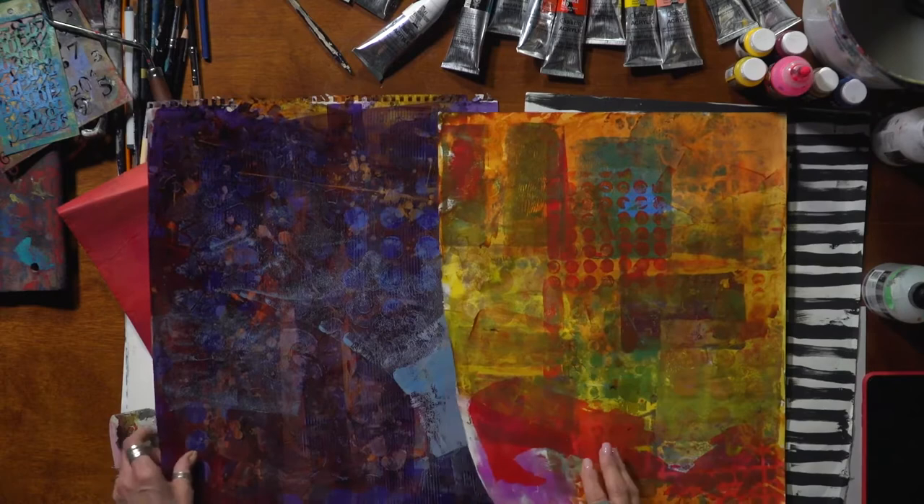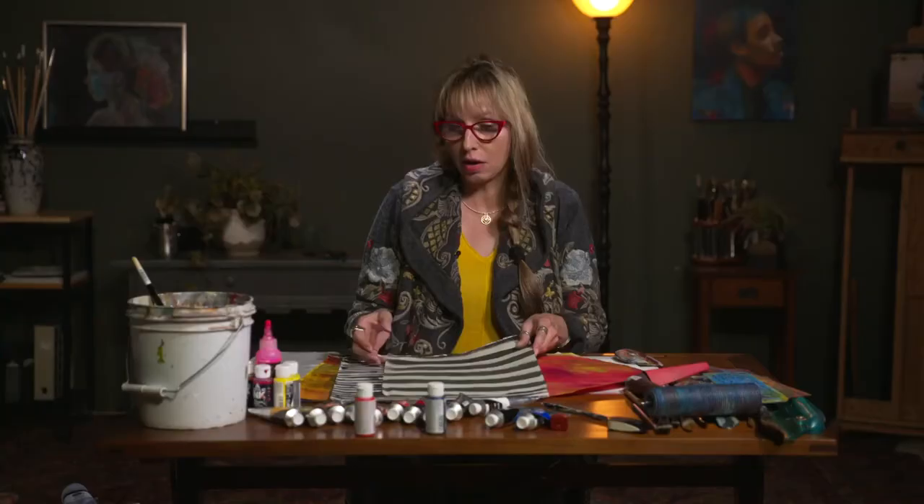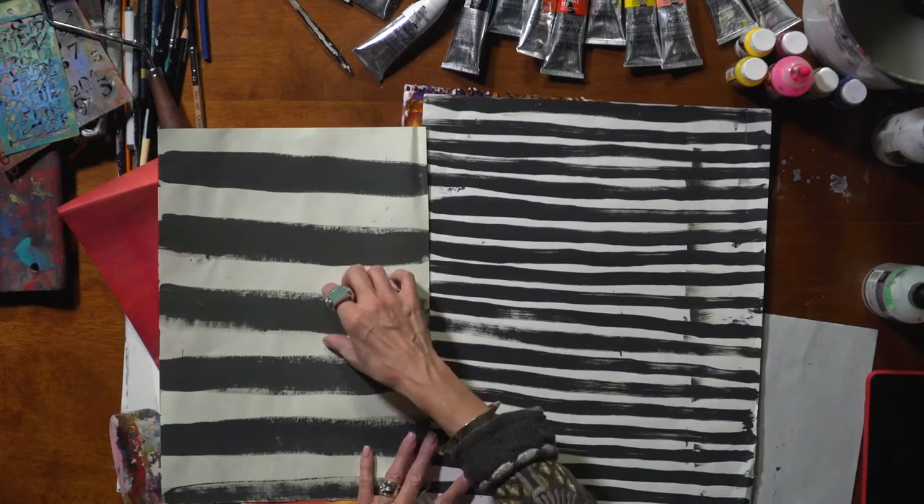You might only want to do one layer with your paint and do a repeated shape over and over again. These two pieces have stripes done over and over again — a thick one used with a thick brush, or a thin brush.